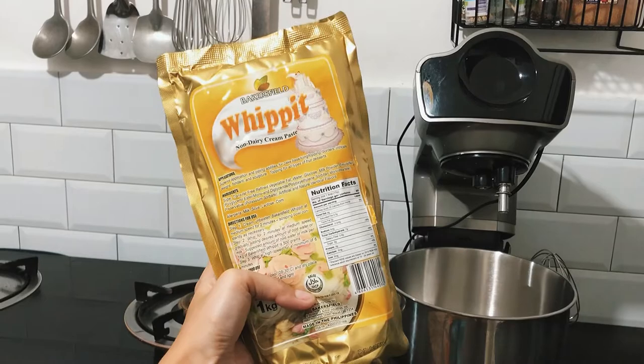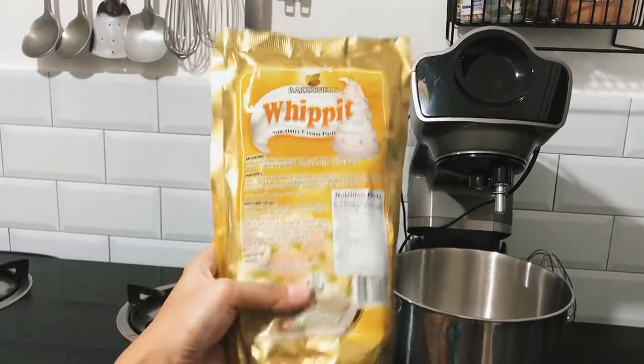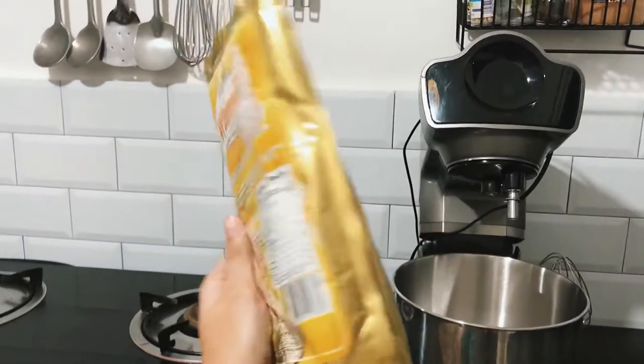Hi, for today's video, I will be sharing how I use the Bakersfield Whippet non-dairy cream paste.